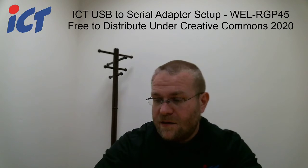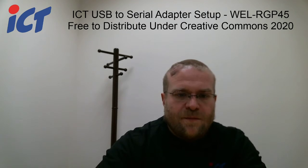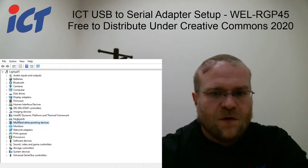That being said, let's go ahead and get into it. I'll bring up my device manager on this computer here, and you can see that there's nothing in the ports.